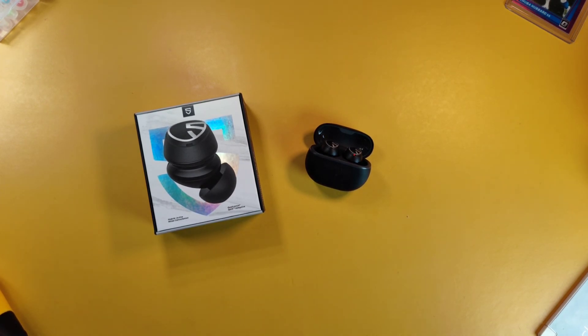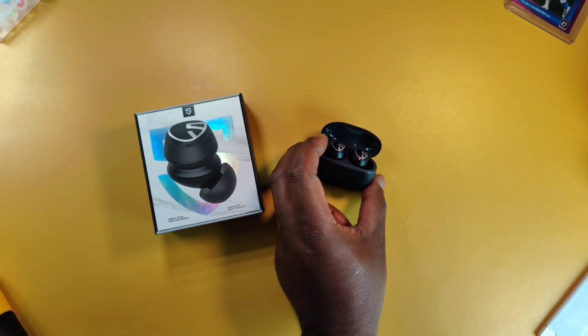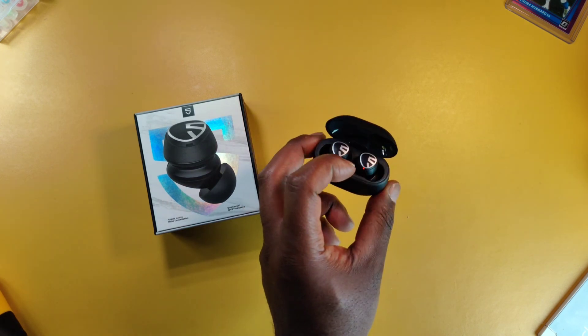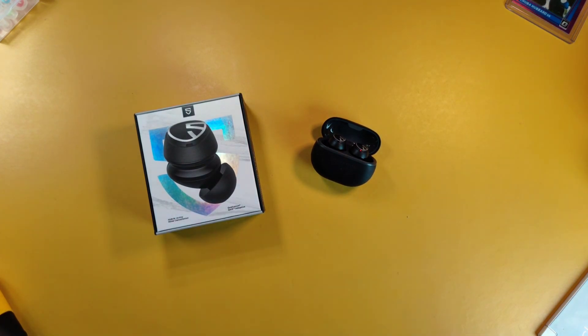There won't be a comparison segment in this review — the video would be too long, like Fellowship of the Ring long. But I will be putting out 'which should you buy' videos this month, and I'm not done testing these earbuds yet. I have several other comparison videos to do with these.